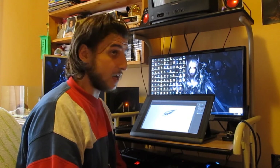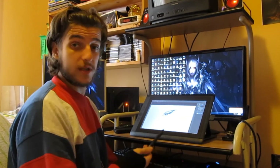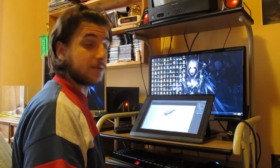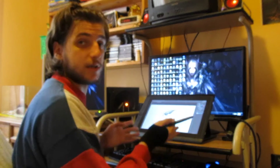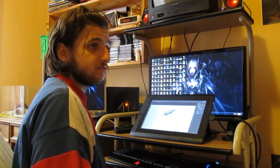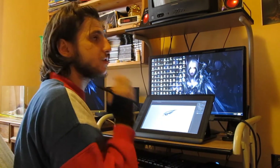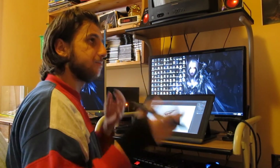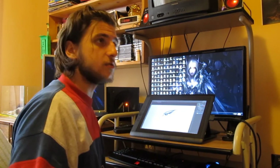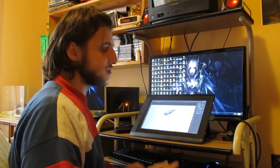If you have an Intuos 5 and you want to switch to a 13 HD Cintiq, I'm not sure it's worth it — because you paid half the price of the 13 HD. It's not going to give you that much improvement. The only improvement is that you can see on it, but if you're used to it like I was used to my Intuos 3, it's not really a big difference. If you want something better and bigger, you should go for the 22 HD or the 24 HD, which is totally expensive but professional.